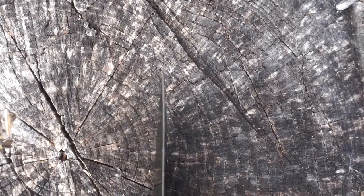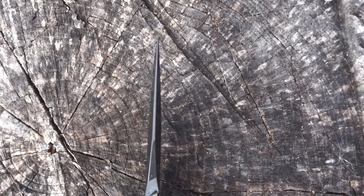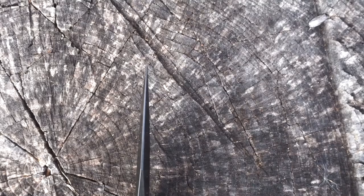I don't know if you can tell, but the tip came just slightly bent for me. It's very slight, though.